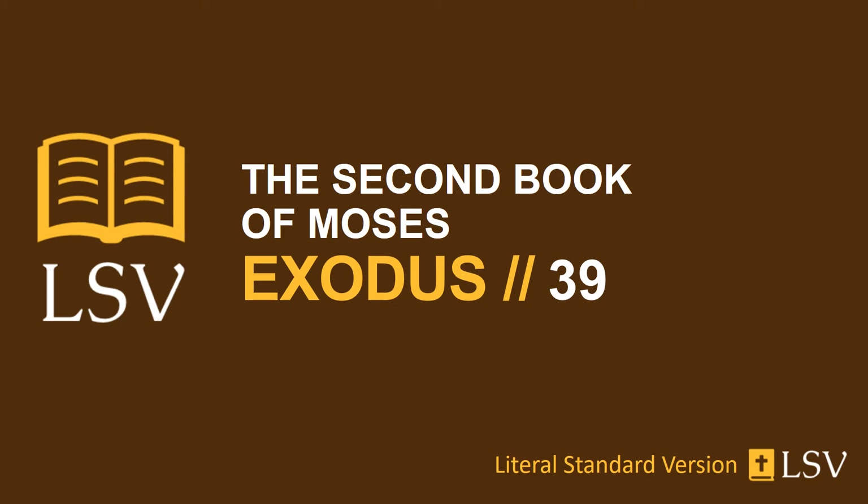And they make the coats of linen, the work of a weaver, for Aaron and for his sons, and the turban of linen, and the beautiful caps of linen, and the linen trousers of twined linen, and the girdle of twined linen and blue and purple and scarlet, the work of an embroiderer, as Yahweh has commanded Moses. And they make the flower of the holy crown of pure gold, and write a writing on it, engravings of the signet: Holy to Yahweh. And they put a ribbon of blue on it to put it on the turban above, as Yahweh has commanded Moses.